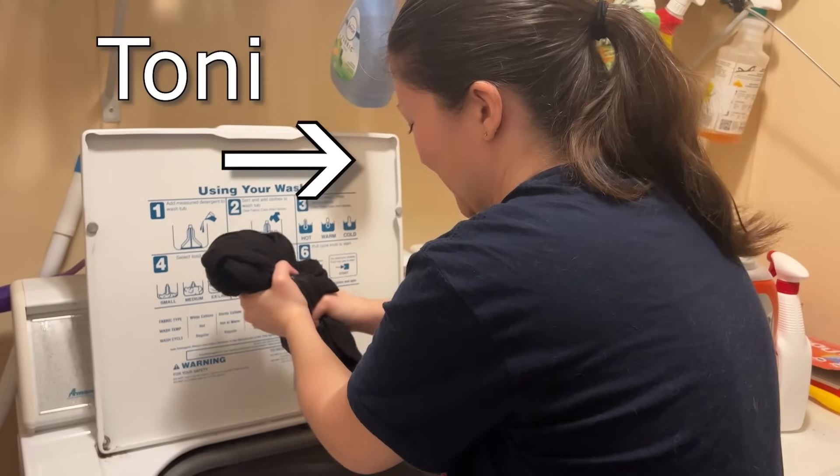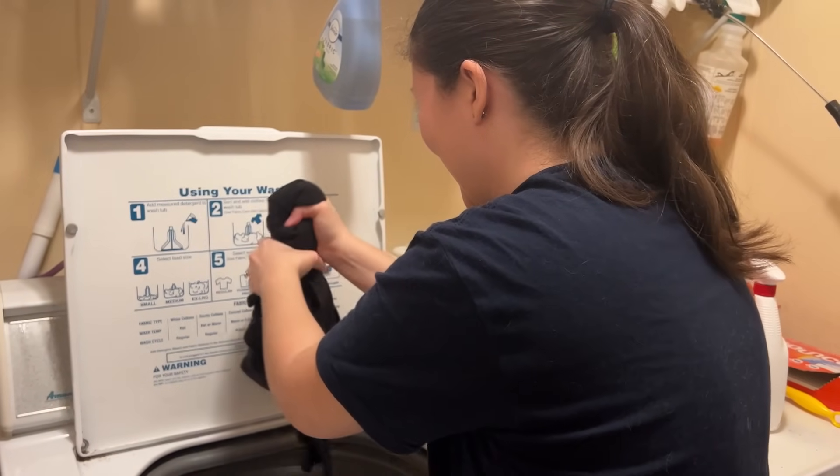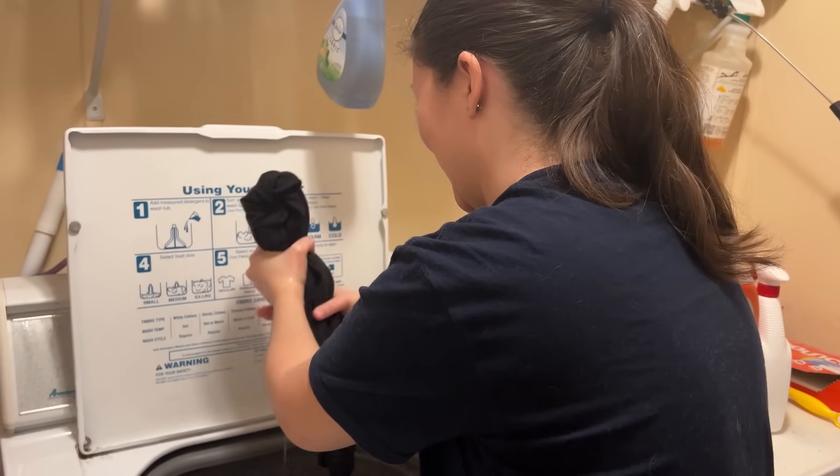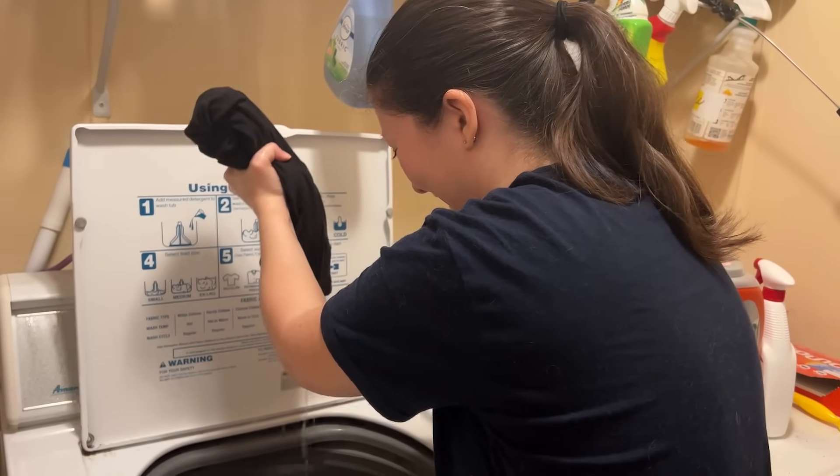Did that not squeeze the water out of the clothes at all? I don't know how washing machines work, but this doesn't seem right. No freaking wonder the dryer doesn't dry clothes.